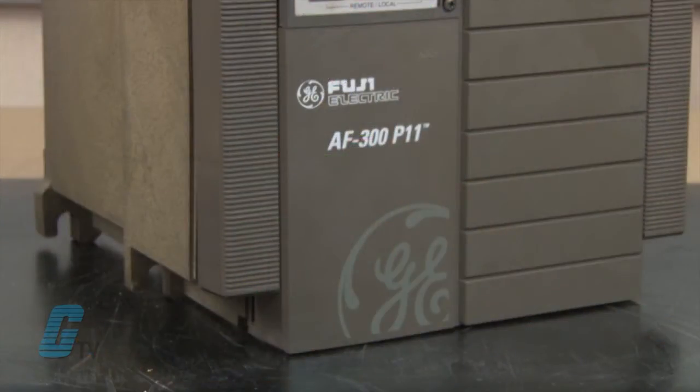Welcome to G-TV. Today I will be showing you Galco's repair capabilities for GE Fuji Electric AC Drives. Galco offers repair expertise as a third-party option to the OEM, often with significant cost savings.